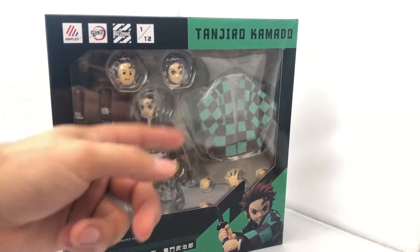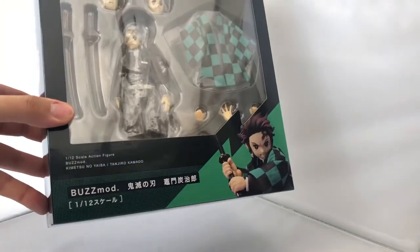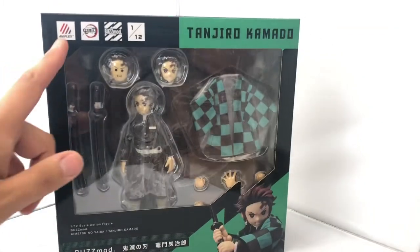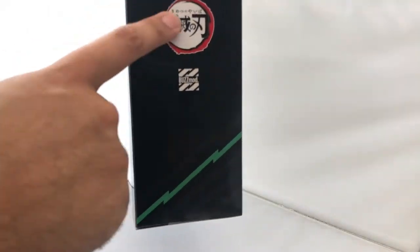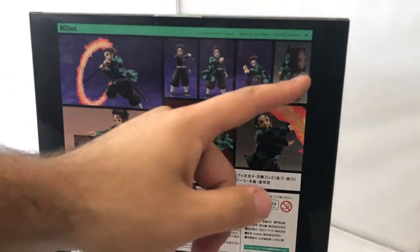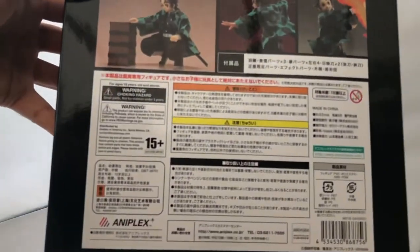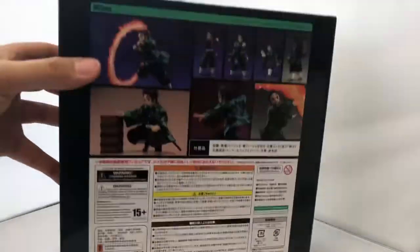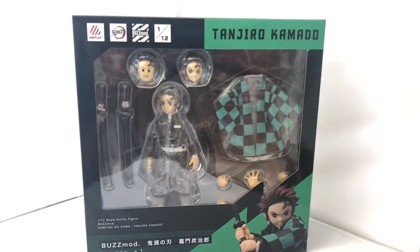So the front of the box has a window display, an image of the figure, the Buzzmod branding, Japanese text, 1/12 scale, Tanjiro's name. At the side it confirms the anime Demon Slayer. The back has some awesome art of Tanjiro doing his thing with different accessories, terms and conditions, Japanese text, and Aniplex branding.